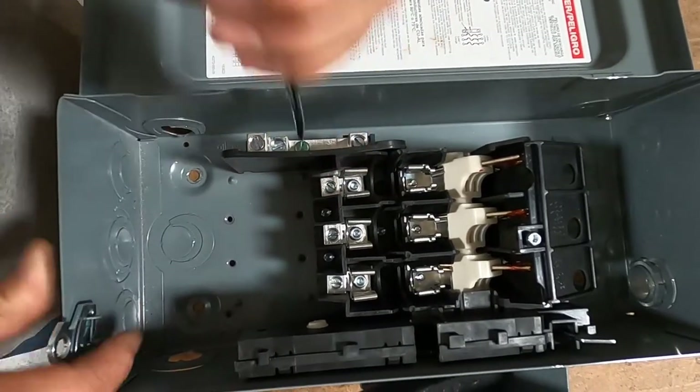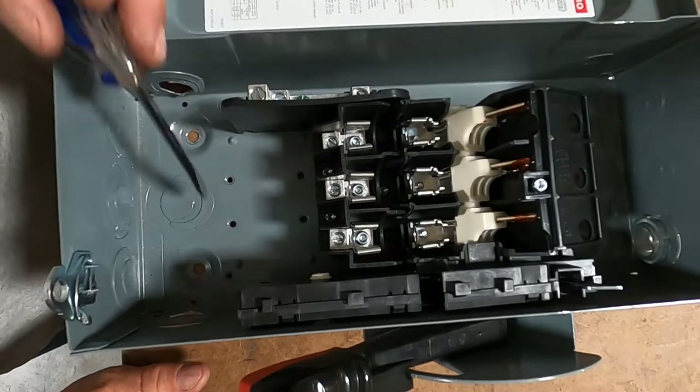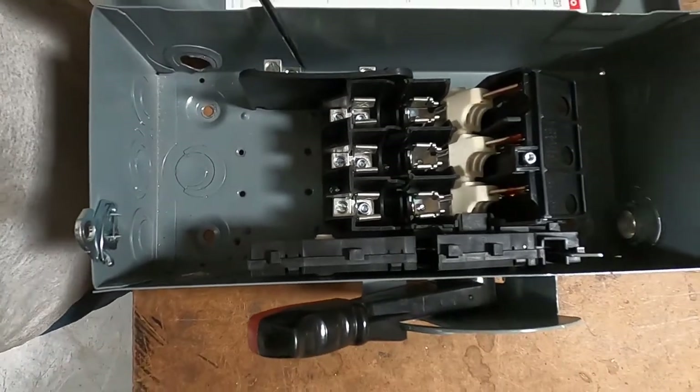Before — without this grounding screw — this bar could be used as neutrals, and we'd have to put a separate lug in for grounds.